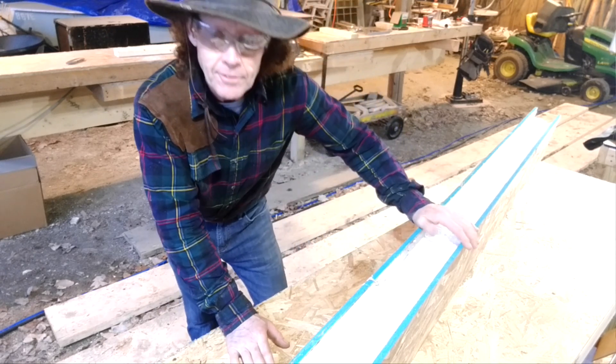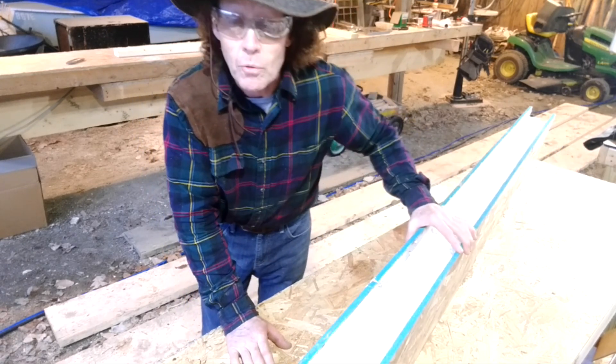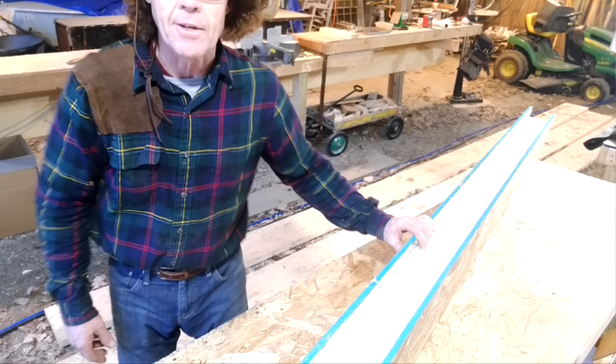In this case most of it's going to be 2x4s. That's the basics of working with SIPs panels, and this is Kent signing off.